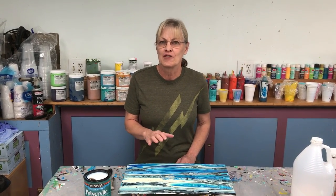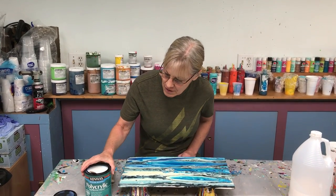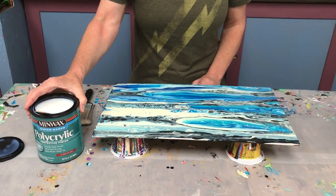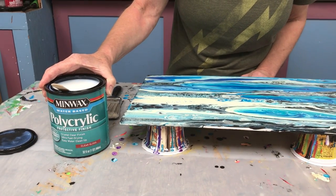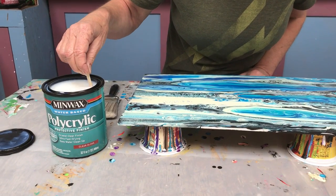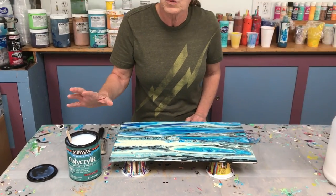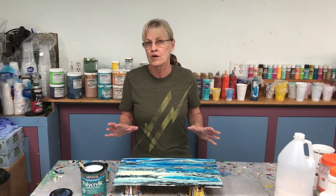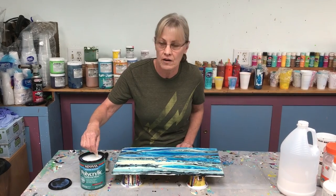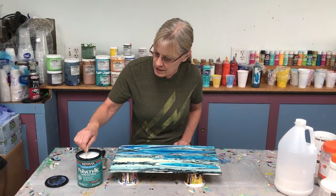A lot of people want to know what kind of final coat to put on their painting. Here's what I use: Minwax polycrylic protective finish. We refer to it as a varnish but it's not listed as such — they call it a protective finish. It's a hardware store item: Walmart, Lowe's, Home Depot, Ace — wherever you find your paint section, you'll find it there.